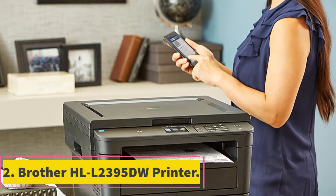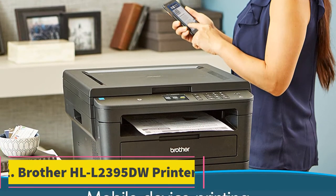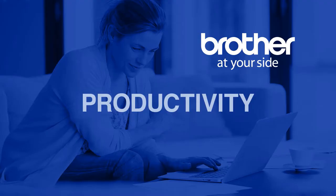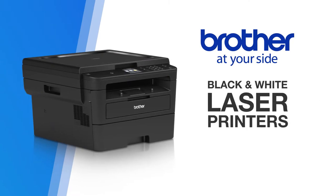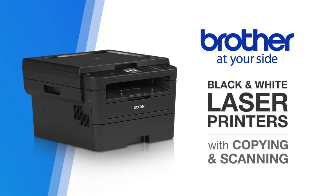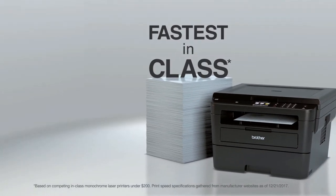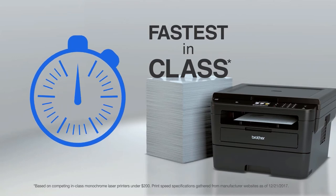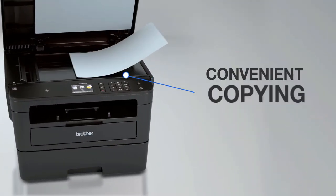At number 2, the Brother HLL 2395DW Printer. The Brother HLL 2395DW is a monochrome laser printer that offers scanning and copying functions as well. This printer produces an output with a 2400x600 resolution and prints at a handy speed of 36 pages per minute, meaning a 100-page document will be ready in less than 3 minutes.